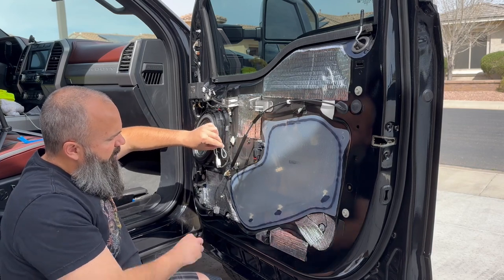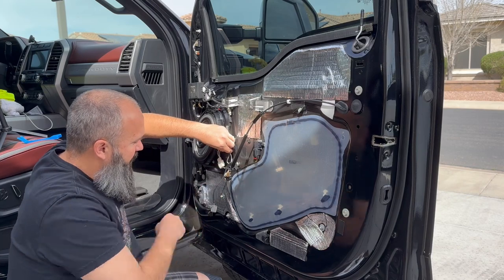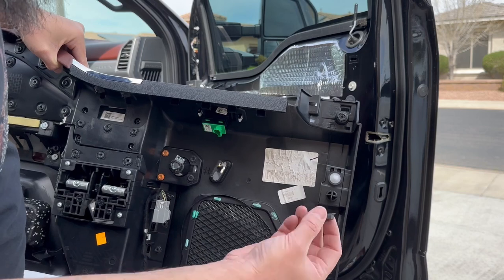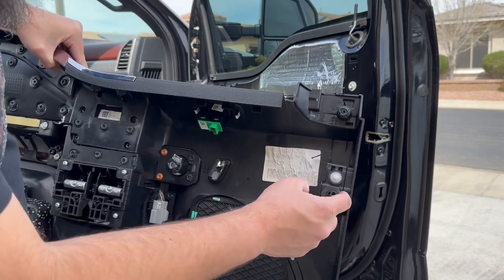I'm going to add a zip tie to the harness right here to hold everything down and flat. Before you put the door back on, this seal here in the upper corner likes to pop off — it's just an air seal around this alignment pin.